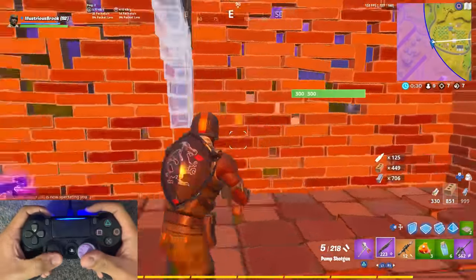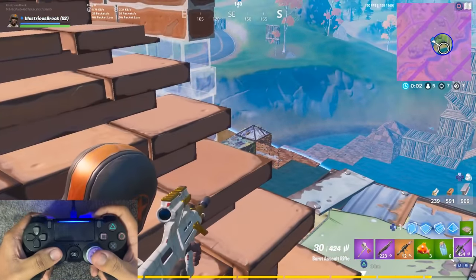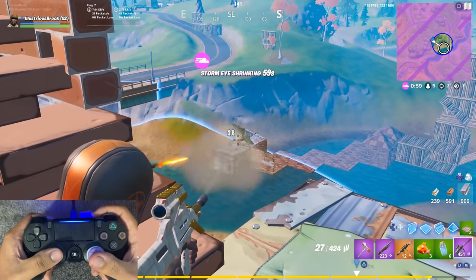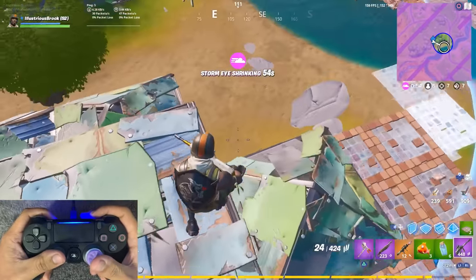Oh my god, this guy — he's standing still! He's whited, why am I not hitting headshots? Oh shit, the zone — I didn't even see it.